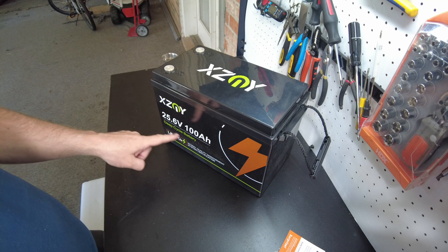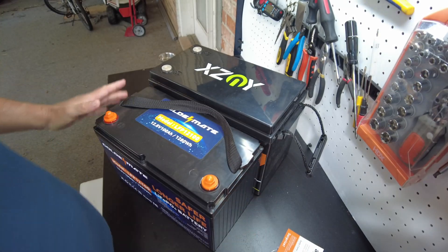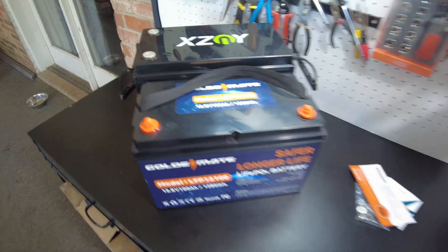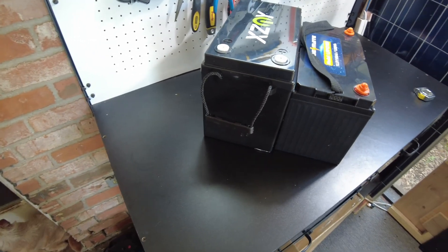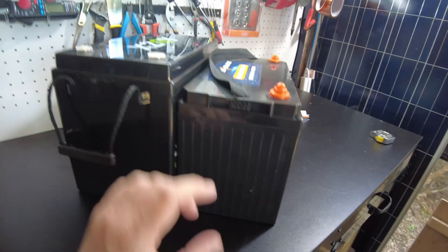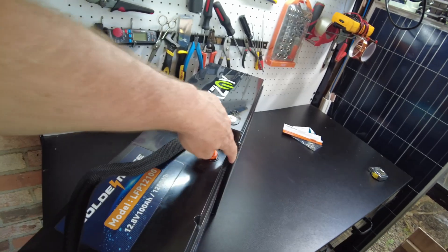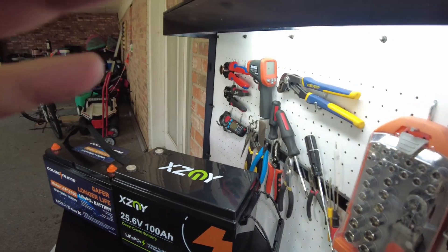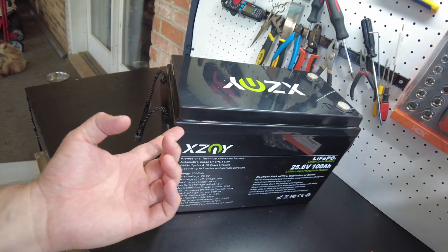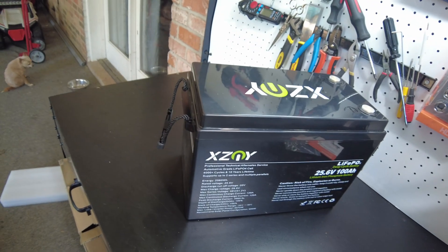Something interesting — this looks smaller than most 24 volt 100 amp hour batteries. This is not far off from a 12 volt 100 amp hour battery. Look at the size, it's real close. How did they do this? They sure did pack a lot into this battery. It's ever so slightly taller, ever so slightly longer, just slightly thicker. So not much difference. It's going to be interesting tearing into this thing to see how they got that much capacity in that case.